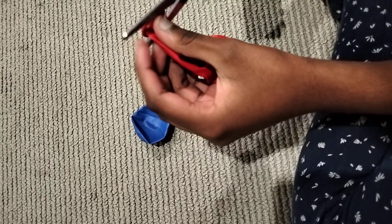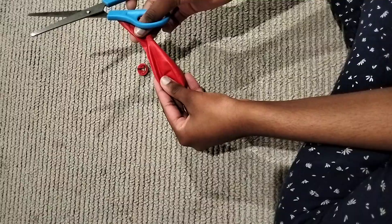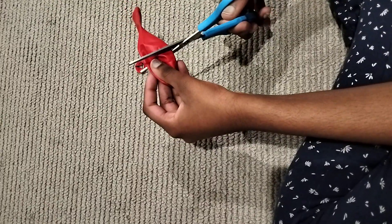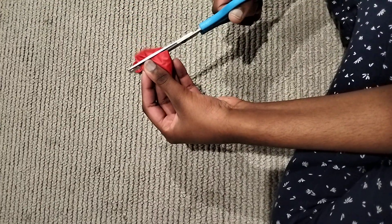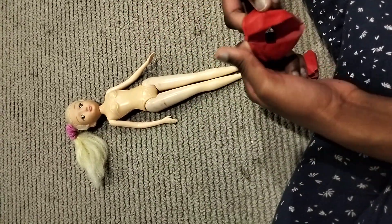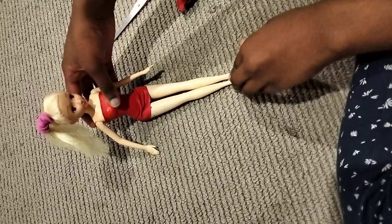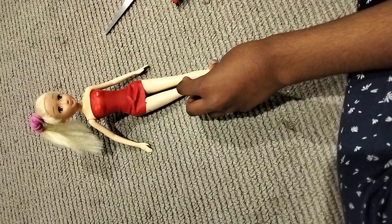We cut the balloon carefully and save the piece for later. Then we cut it over here gently. Now we put the balloon piece on as the top of the dress.